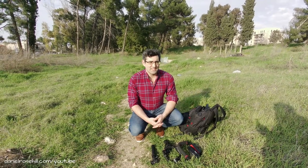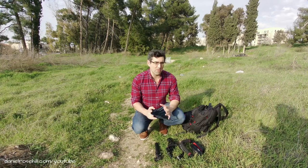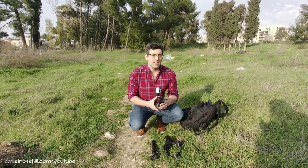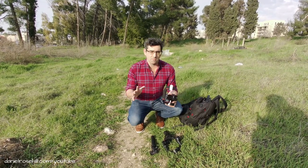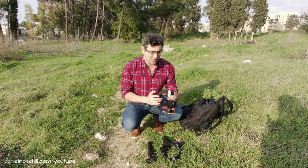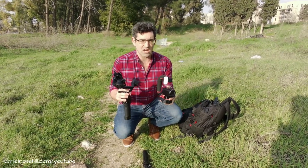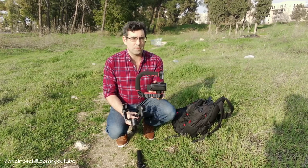Hi, welcome back to my YouTube channel, this is Daniel Rosal. I'm in Mavina Park in Jerusalem today and we're going to be doing a stabilization comparison using the Canon Vixia HF-R800 camcorder. I'm interested to see how the stabilization fares between using this camcorder with the DJI Ronin SC electronic gimbal and using it with the Scorpion grip.